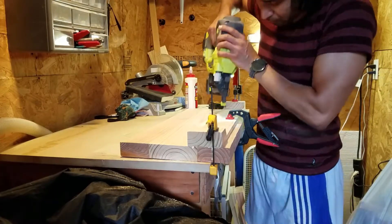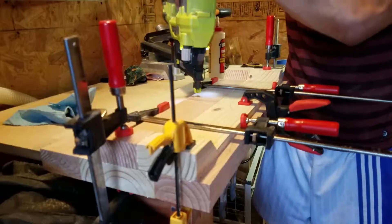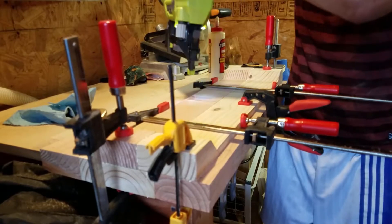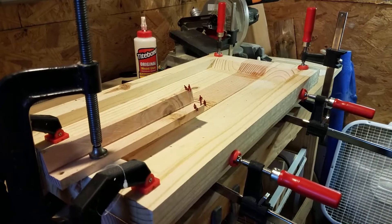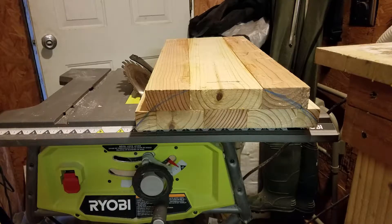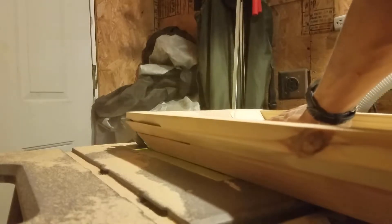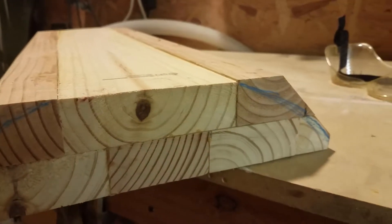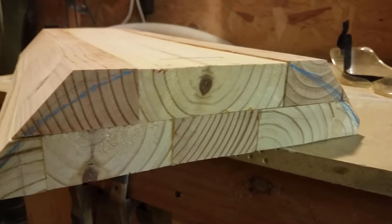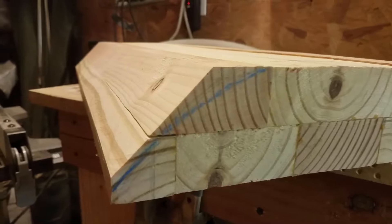I used a combination of glue, clamps, and nails to hold it in place, but honestly I probably could have used a few more clamps — they're kind of expensive. Once the glue had dried I needed to cut the angles close to the curve I wanted to make, so I maxed out the angle on my table saw and ran the block through. That's pretty close. I knew I would shape it with the angle grinder later so this got me close enough.